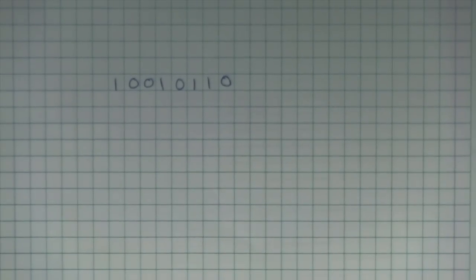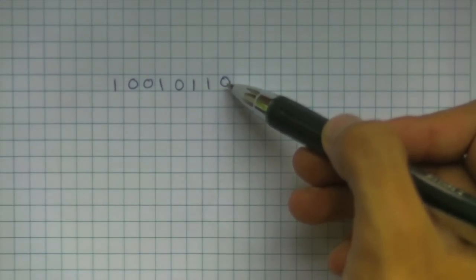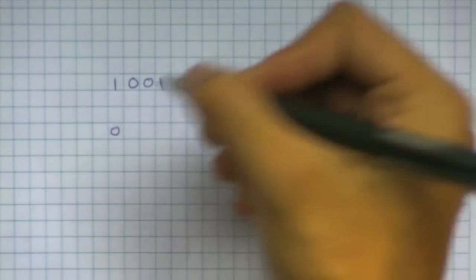You might be wondering exactly how the shift register works, and it's actually quite simple. Let's go through it with an example. Say you want to display the binary value 1 0 0 1 0 1 0 — it's a completely arbitrary number. What you do first is output the least significant bit, which is the 0.